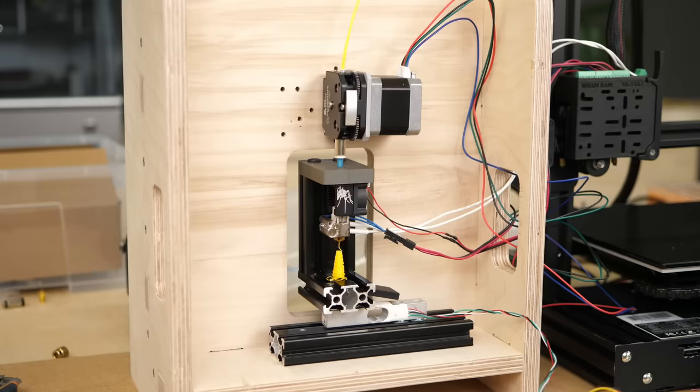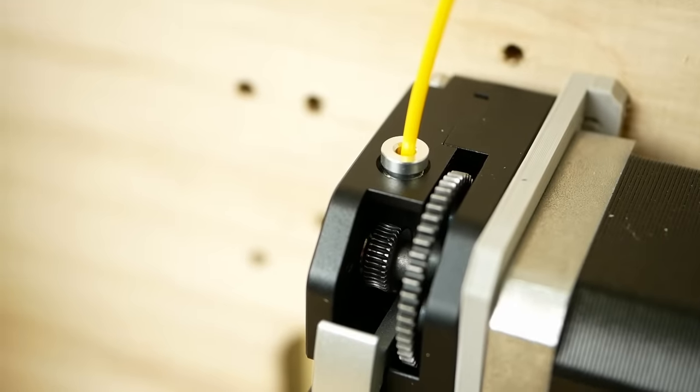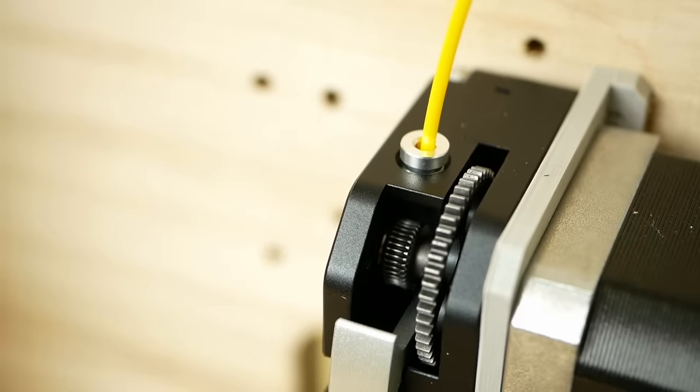And even though it didn't outperform the other contestants, it was able to push 8.7 kg at normal speeds and 7 kg at the higher speeds until the filament stripped. One of the great things about this design is that the extrusion gears are accessible from the outside, which allows easy cleaning.